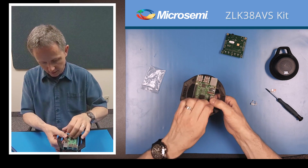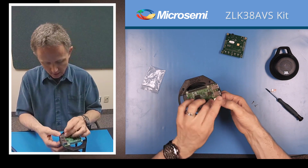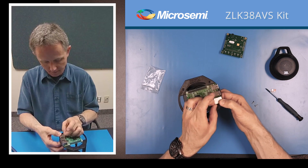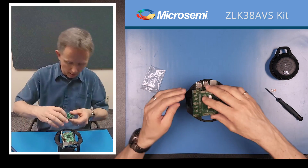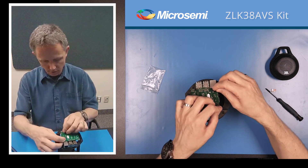And the standoffs on the connector here. Now we'll add the ZLE38AVS board, and the two screws to hold it down.